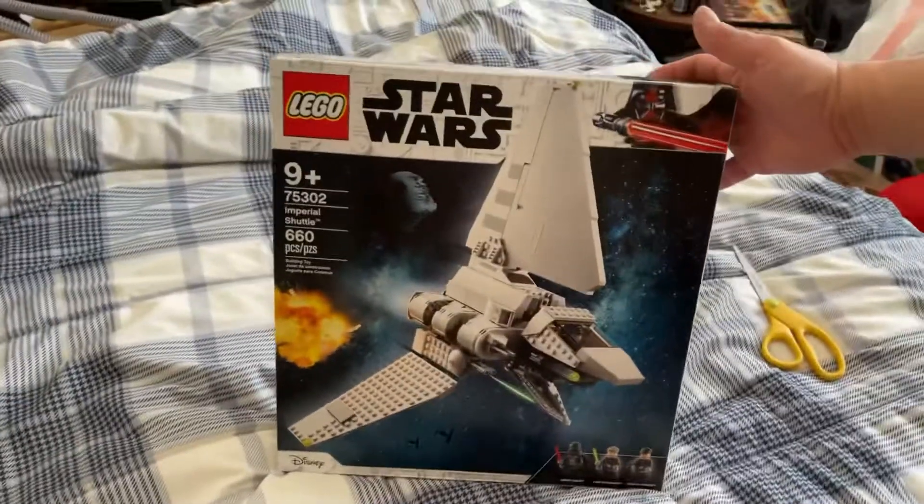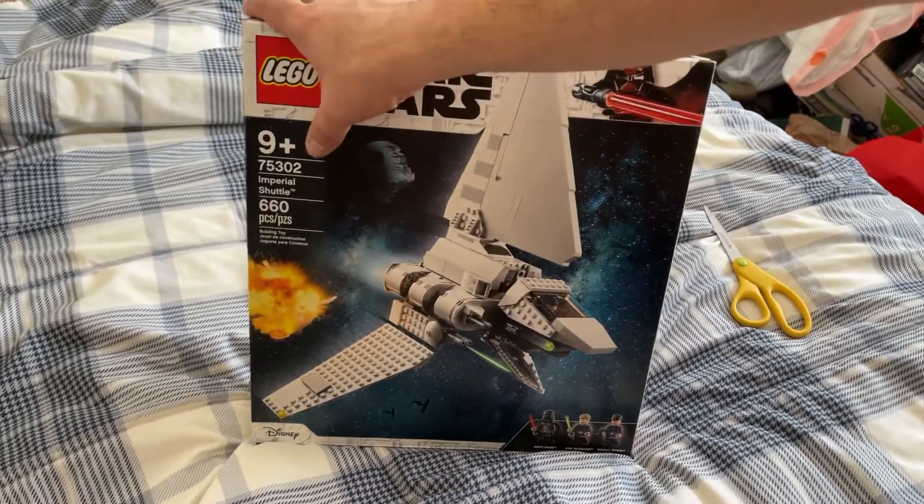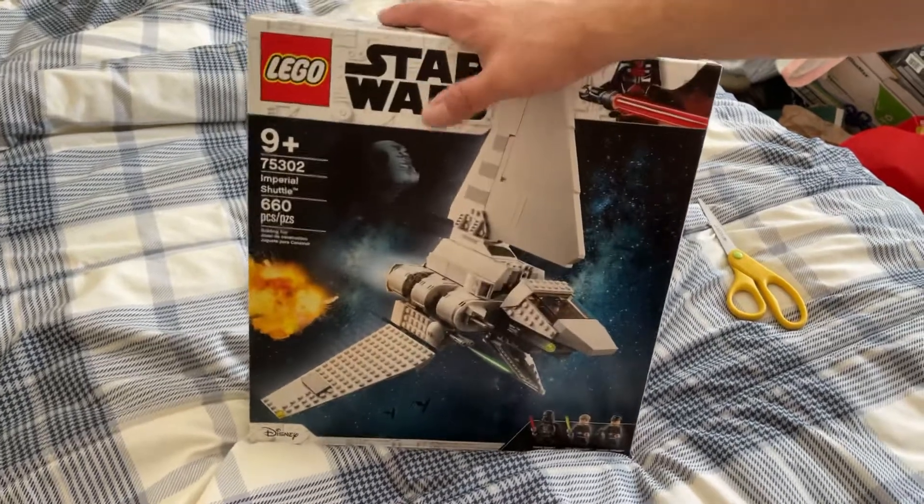Hey guys and gals out there. I did buy this set early off eBay — I believe it's actually in the stores now but I just got it from the post office. This is LEGO Star Wars set 75302, the 2021 Imperial Shuttle.